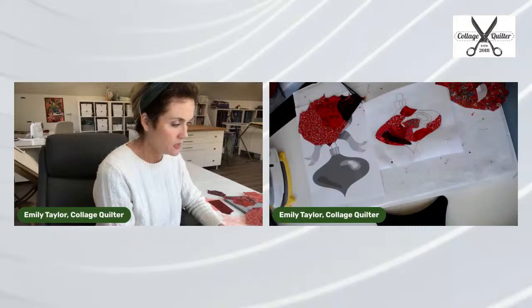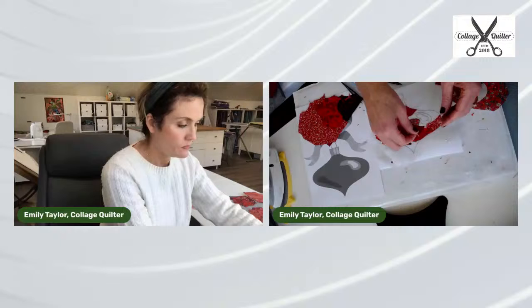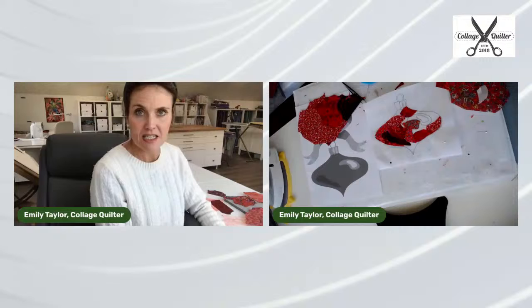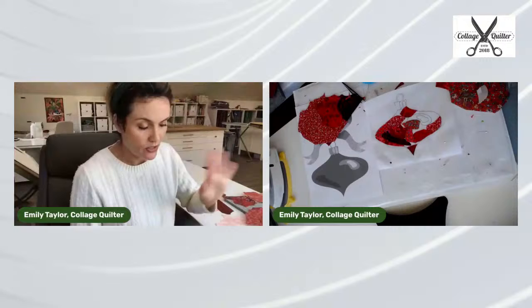A good tip from a viewer: pulling up a photo of what you're collaging — a Christmas tree ball, for instance — helps show the darker areas where light hits on a sphere shape. Someone asked: do you pre-wash your fabric? I do not. I find that tedious because then I have to iron it. I just use my virgin, raw fabric.